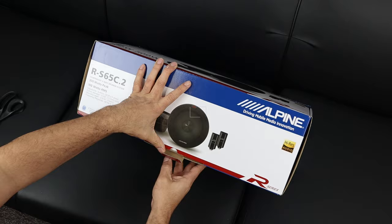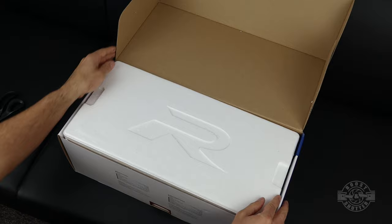I've selected these Alpine R-Series component speakers for my STI. They handle a lot of power, they're of high quality and are reasonably priced, and since I already had a pair of R-Series coaxials they were the perfect choice for me.